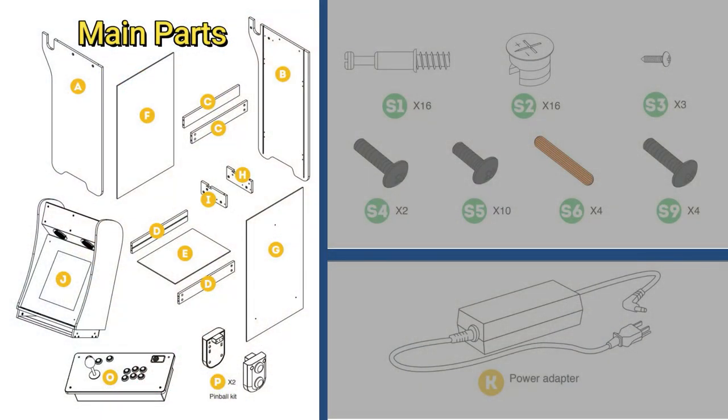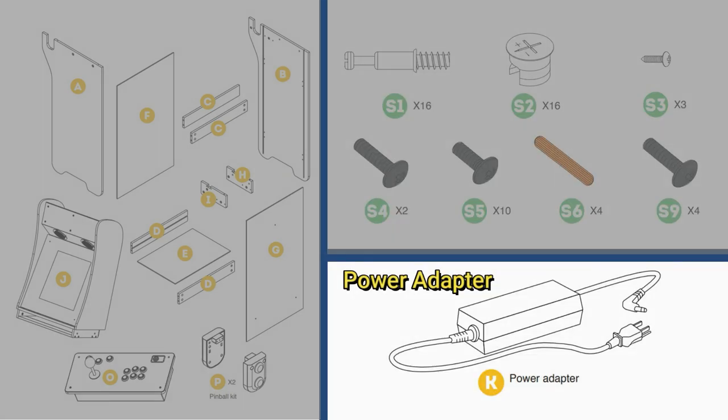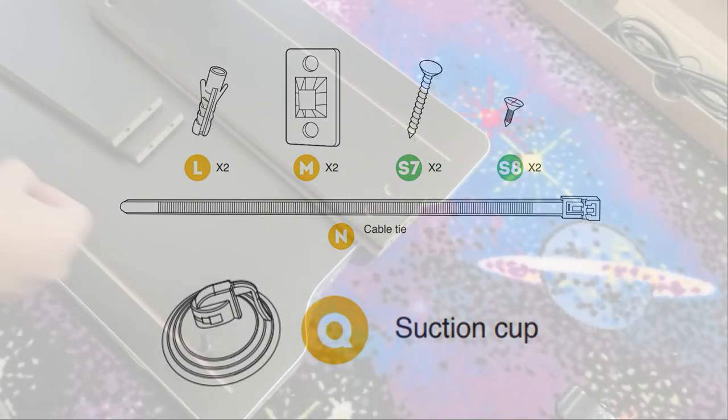The included manual does a very good job of describing each of the components and how they are assembled. On the left we have the main parts, the screws and related hardware, and the power adapter. Also included is the anti-tipping kit and suction cup for removing the bezel.